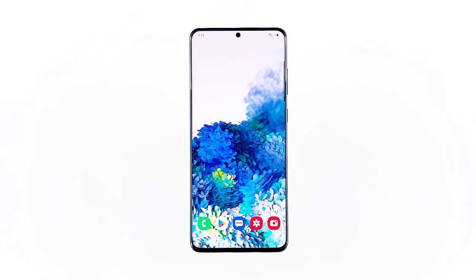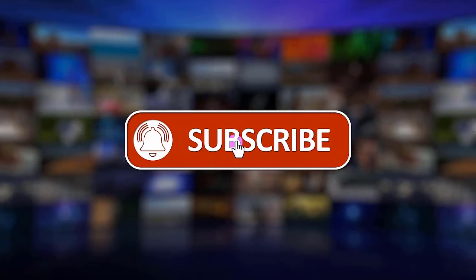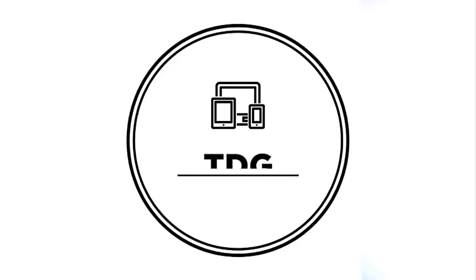I hope that this simple troubleshooting guide has been helpful. Please support us by clicking like, share, subscribe, and hit the notification bell for more troubleshooting videos.